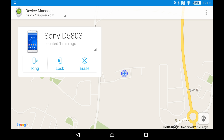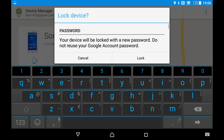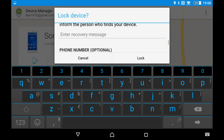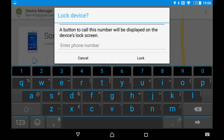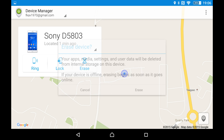The other option is to lock the phone. Your device will be locked with a new password — do not reuse your Google account password. You enter a new password, a recovery message, and so forth. I'm not going to do that, but that's another option.